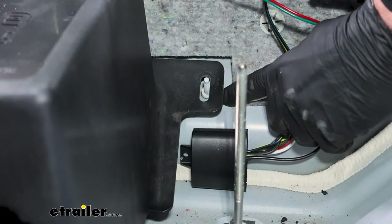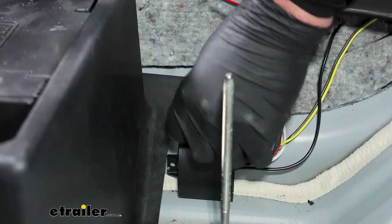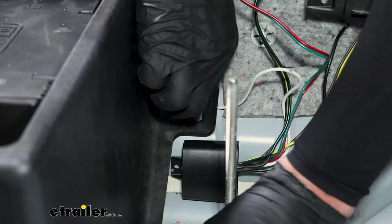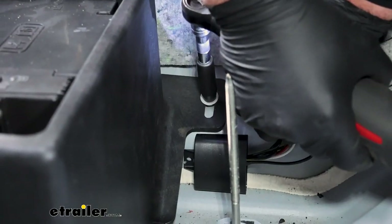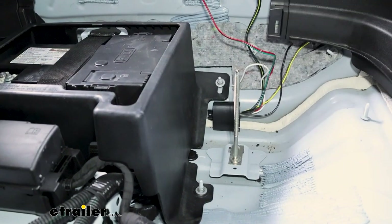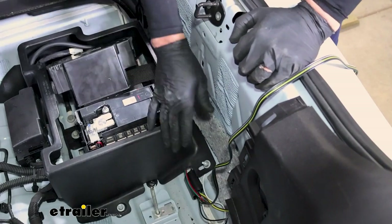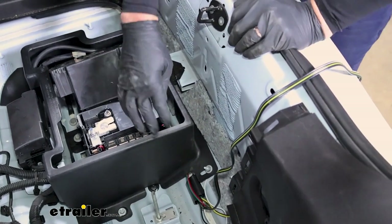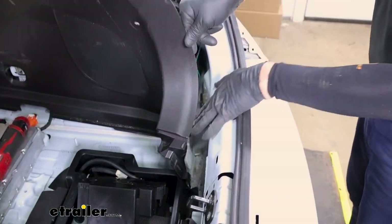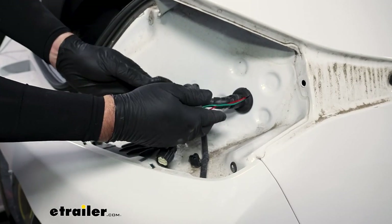Go ahead and reset our battery box on top and then snug these nuts back up. To route our passenger side — that's going to be the red and green wires — I went ahead and just bundled them up. You get plenty of wire to come over to this other side. I ran it underneath this battery tray, across the bottom, and around the back side in our panel, up and over the subwoofer, and out the back, just like we did on the driver's side.